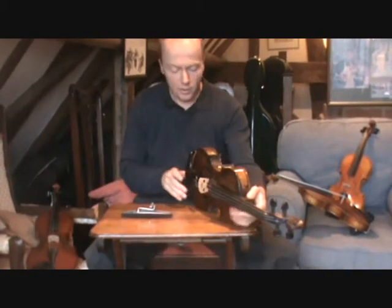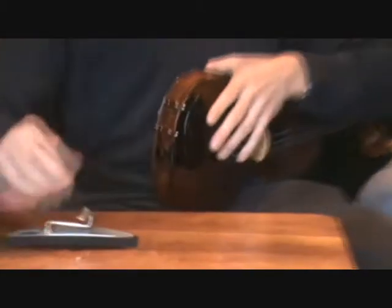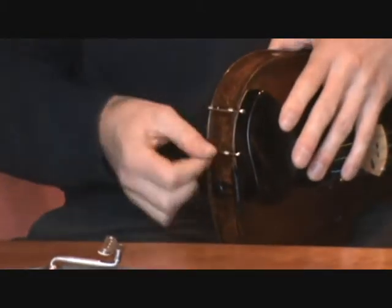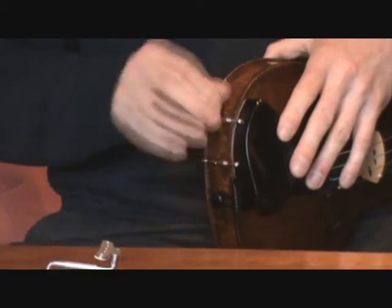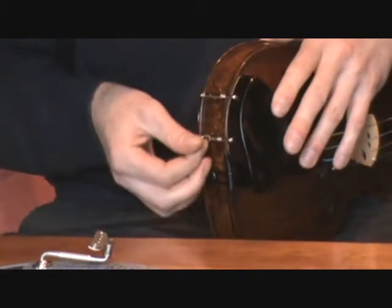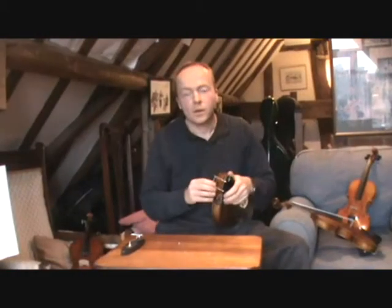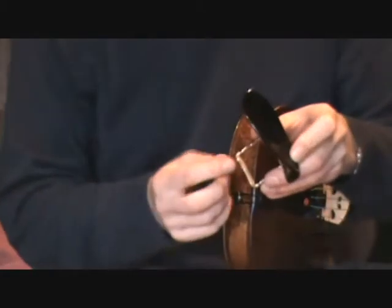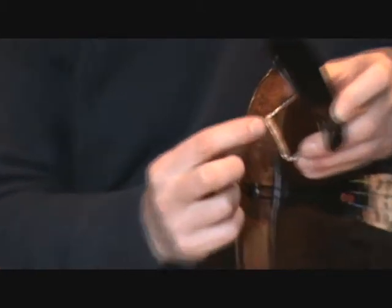The first part of the operation is to remove the existing chin rest, which is unscrewed using the key provided. With the chin rest removed, we recommend that you check the condition of the cork on the underside of the chin rest.